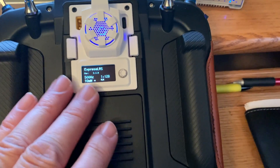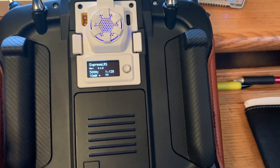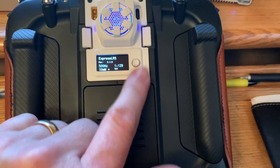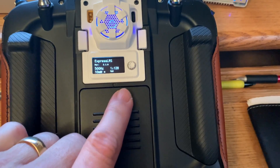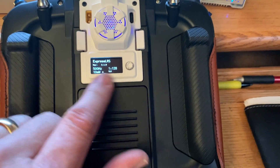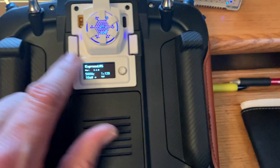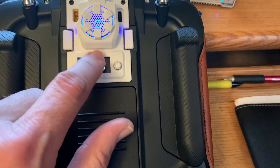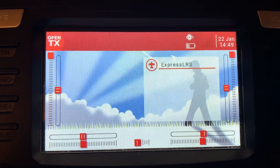Another thing I like is the little joystick on the back. I usually use Lodus grips so it's not a huge deal, but having that joystick to make quick changes by just flipping the radio over is pretty convenient. The LED is cool for configuring things. One con is the fan is a little loud — not too bad, but that's what it sounds like.